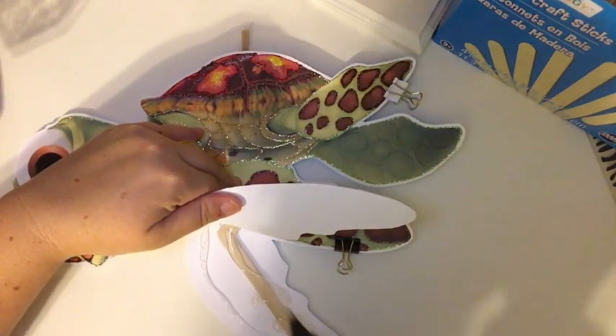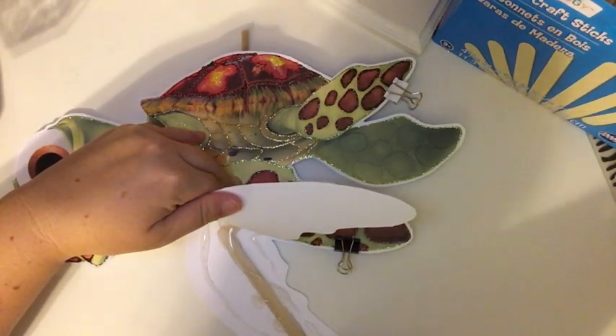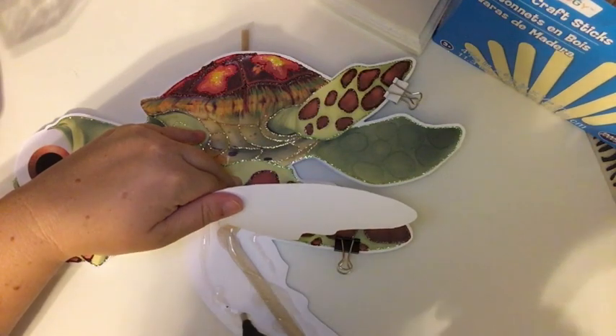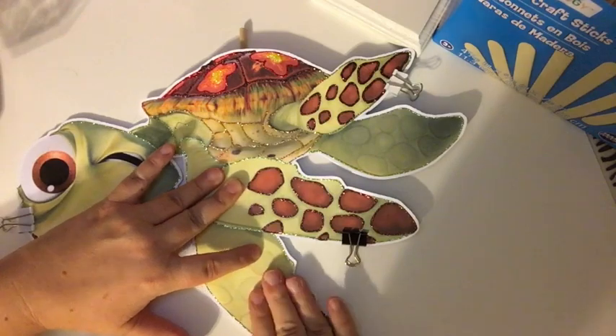I'm going to do this. I see my glue, just checking my glue to make sure it's not going to run out while I'm doing this. Sometimes it dries quick.